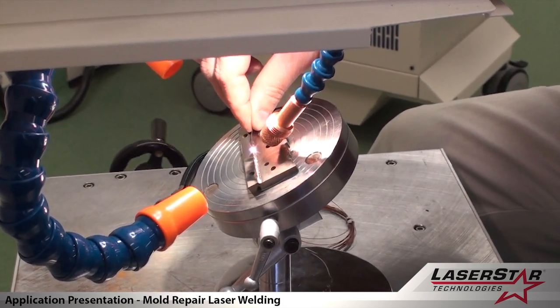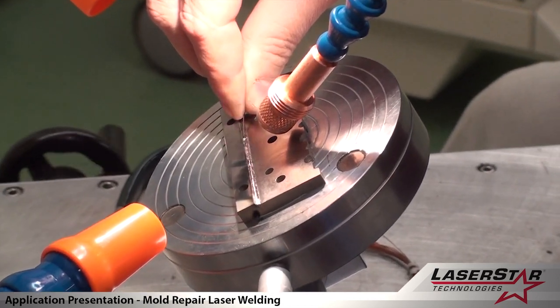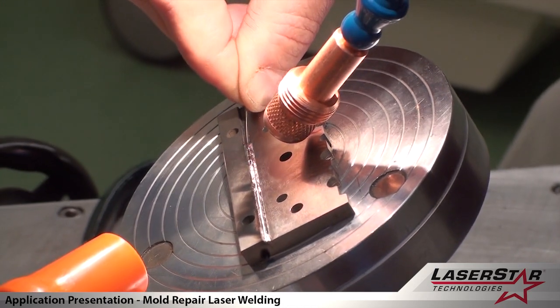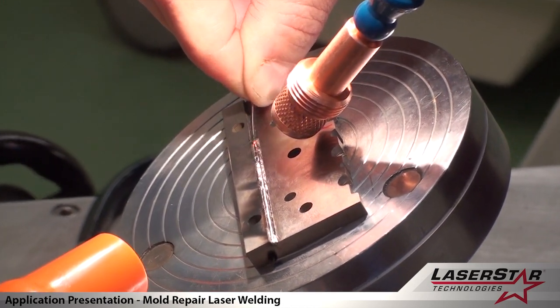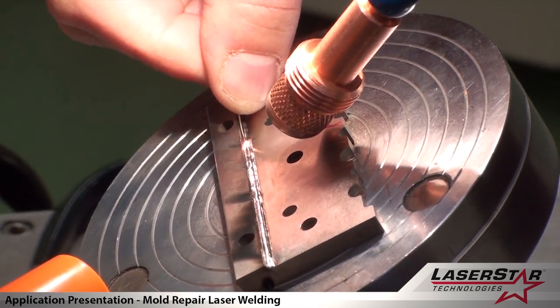A variety of parts can be attached to the magnetic device. You'll also note that we are flooding the welding zone with argon gas, which helps improve the quality of the weld and also keeps it homogenous and clean.